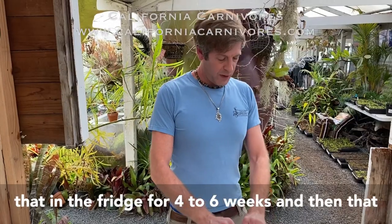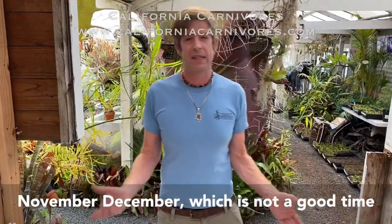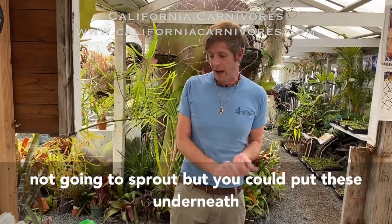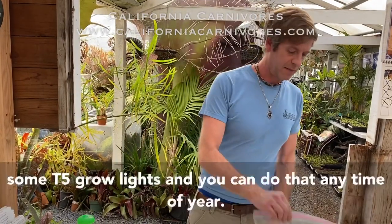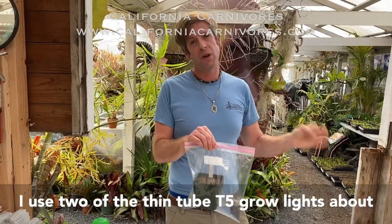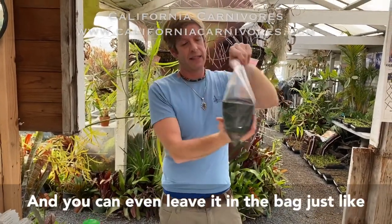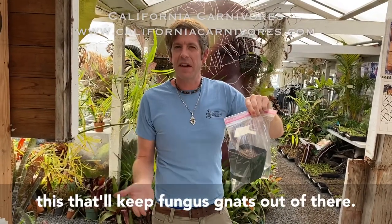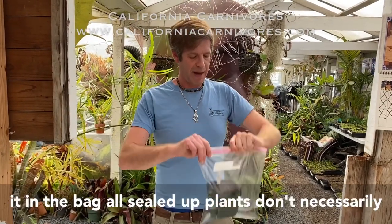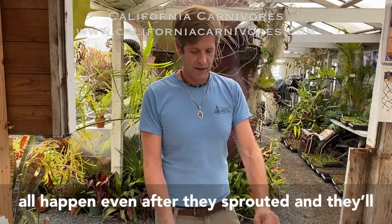Keep that in the fridge for four to six weeks — it's October now so they'd come out around November or December, which is not a great time to plant them outside. But you could put these underneath some T5 grow lights, and you can do that anytime. I use two of the thin-tube T5 grow lights about six to eight inches, maybe a foot away from the top. You can even leave the pot in the bag sealed up like this — that'll keep fungus gnats out, since their larvae can eat rootlets off small plants. Plants don't need a whole lot of air in there to make it happen.